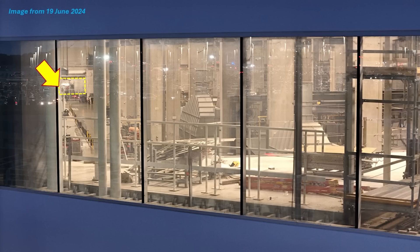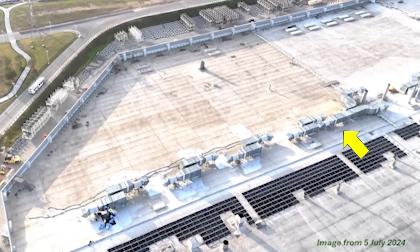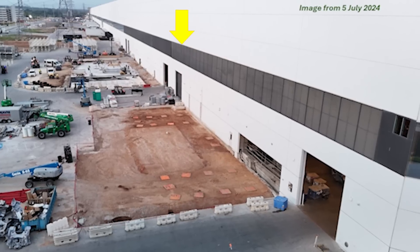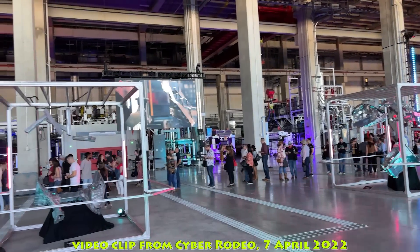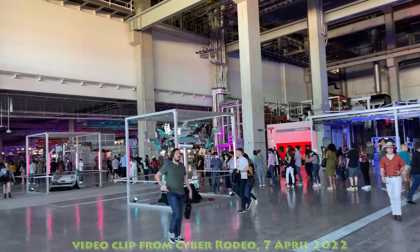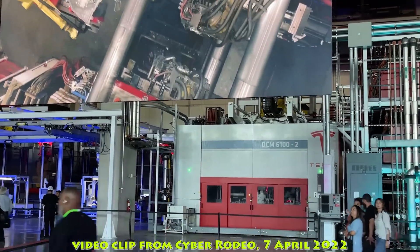The last thing I want to talk about with the castings structure is the work over the last year on the roof to install ducted fans and the ventilation system to filter the air going into that area — also the ducting that replaced the windows on the east side. This is all to increase ventilation throughout the factory's casting machine structure. When I was walking through there, I could definitely feel a lot of breeze going through the area, much more so than I felt back at the Cyber Rodeo when this area was brand new. As far as ventilation, it has really improved throughout this entire section.